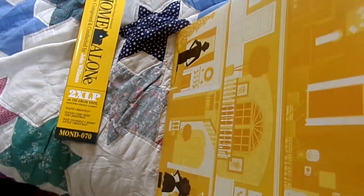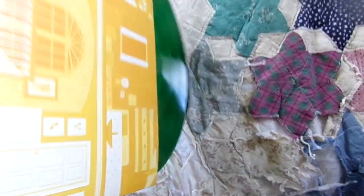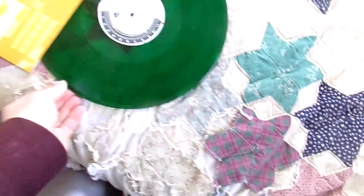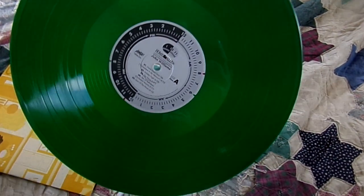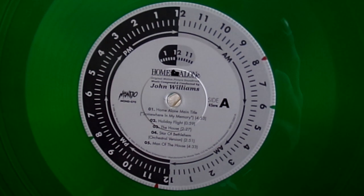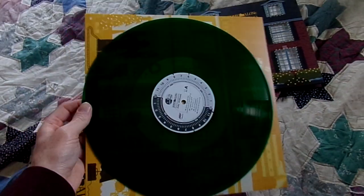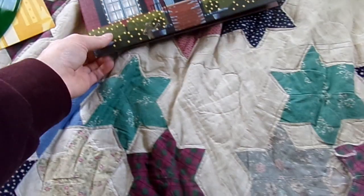Let me go ahead and take out the first record. Like I said, these are both colored vinyl. This one right here — there you go — is a really, really nice green, which looks very, very cool. There's the label right there. Very, very nice. I love the green. It's nice and translucent, see-through and everything. Just looks so nice.